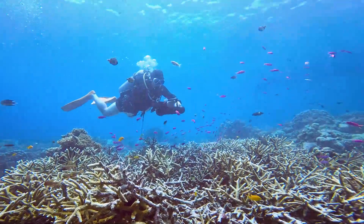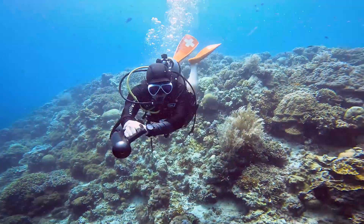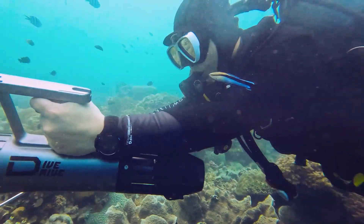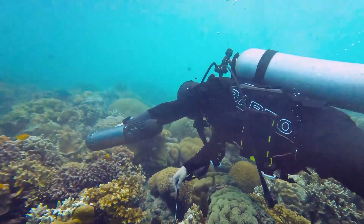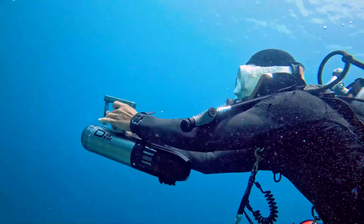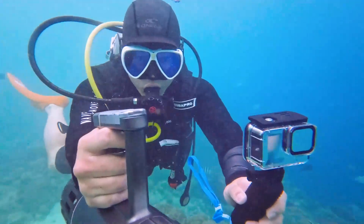It only takes one hand to navigate and steer with our water scooter. The capabilities of a one-handed scooter include avoiding obstacles that may suddenly appear, alternating between left and right hands to reduce fatigue, or freedom to film or communicate with others underwater.